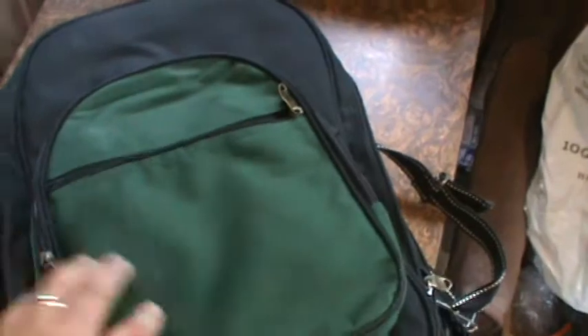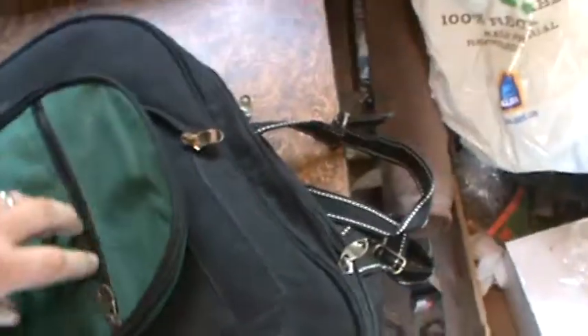But let me show you a few things here real quick. First off, you've got this little guy here, and there's this detachment. It's got Velcro on it. You have storage inside of here, and inside of here.